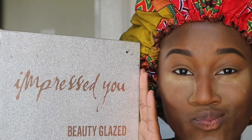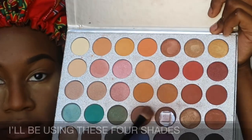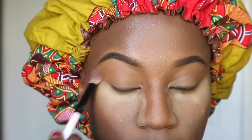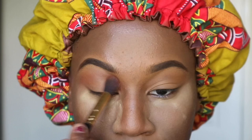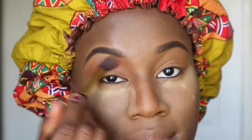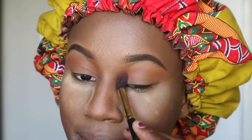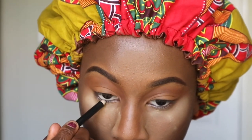Moving to eyeshadow, I'll be using an eyeshadow palette I got from China — it has lots of colors and is great for beginners. Since this is a beginner tutorial, I won't go too extra. Start with a brown shade close to your skin tone as a first layer, then use a darkish pink sparingly to blend back and forth for a natural look. I'll also do my waterline with a black eyebrow pencil — just a light line, not too much. Then use the same pink under your eye to make it look more interesting.